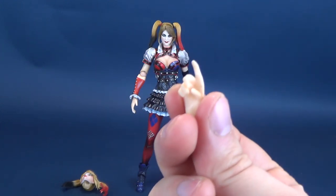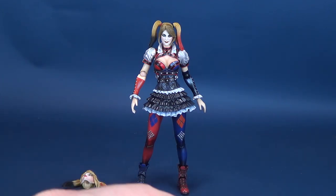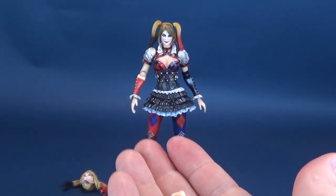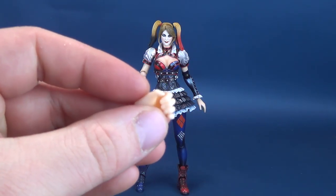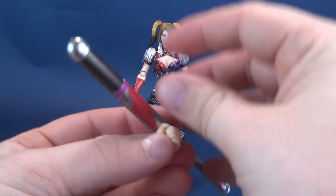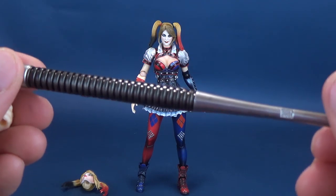She comes with one interchangeable hand for the pistol, plus additional interchangeable hands: a pair of relaxed hands, a dynamic gestured hand, a hand for holding her police cap, and a hand for holding her baseball bat — which is a perfect segue to the larger weapon accessory included with the figure.